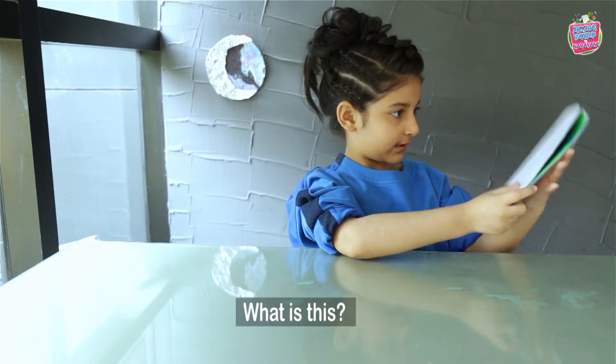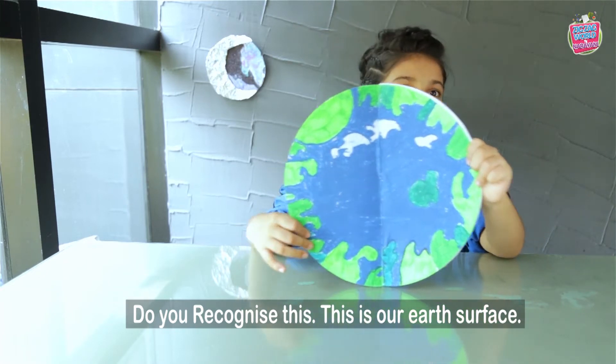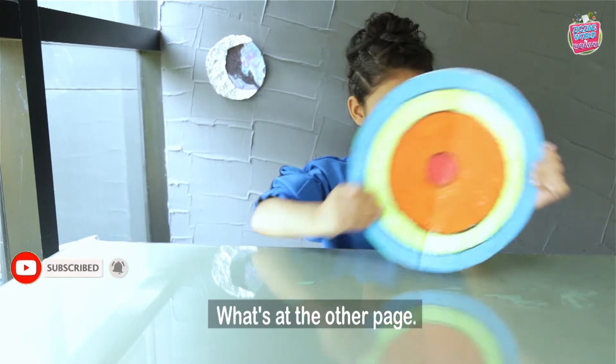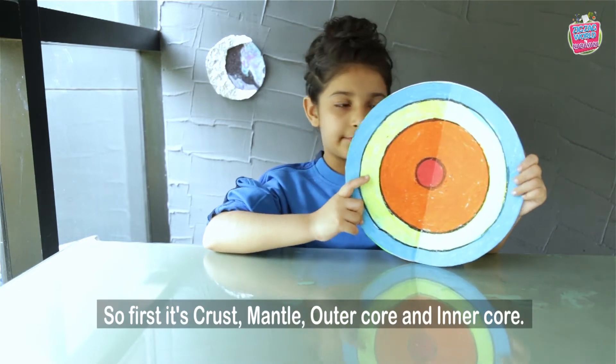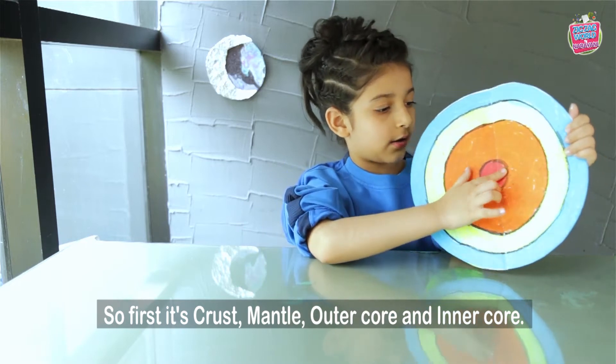Guys, I've come up with something. What is this? Do you recognize this? This is our Earth's surface. What are the other things? This is our Earth's layers. So first it's crust, mantle, outer core and inner core.